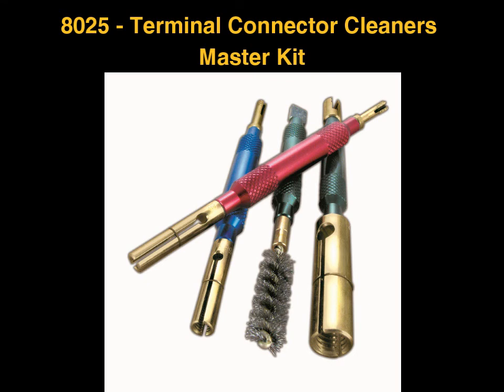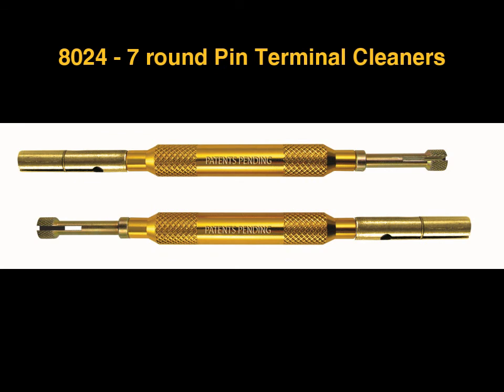IPA also manufactures several other products for maintaining contact connections, including cleaners for 4, 5, 6, and 7 spade pin light duty trailer connections, along with a set of cleaners for 7 round pin commercial trailer connectors. These sets are available individually or together in the master set.